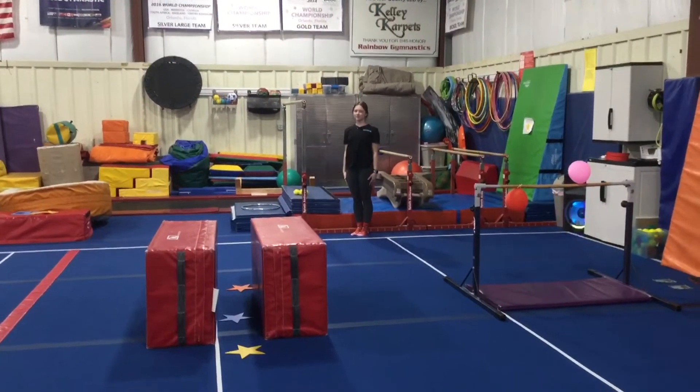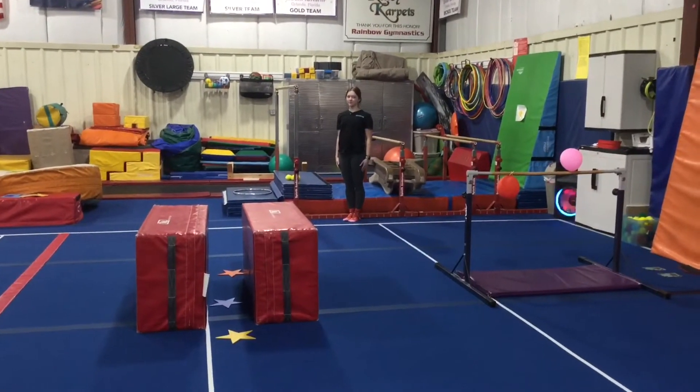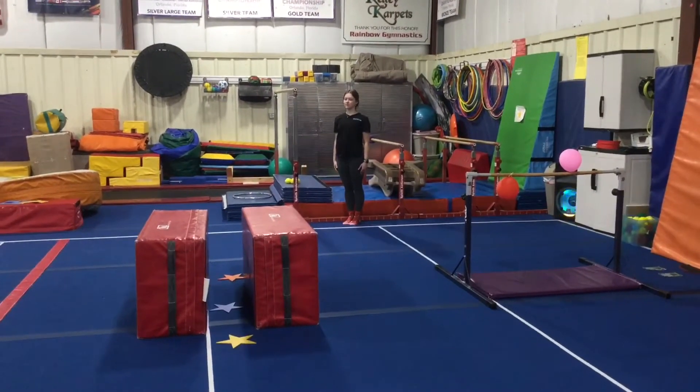Hi and welcome to week three of February. The theme this month is out of this world. Rainbow kids are on bar and beam stations.